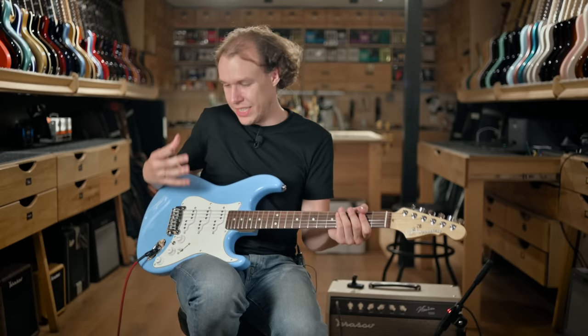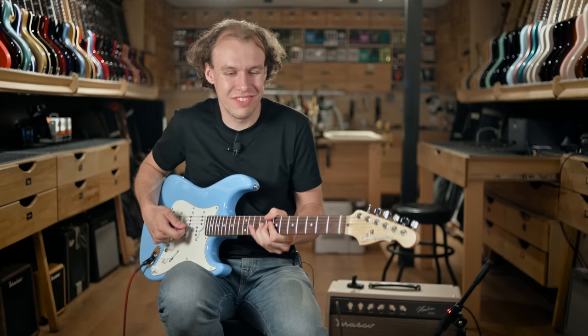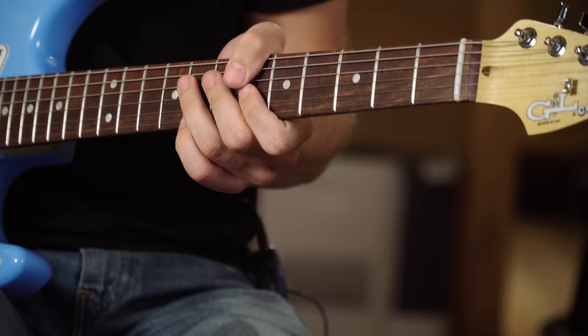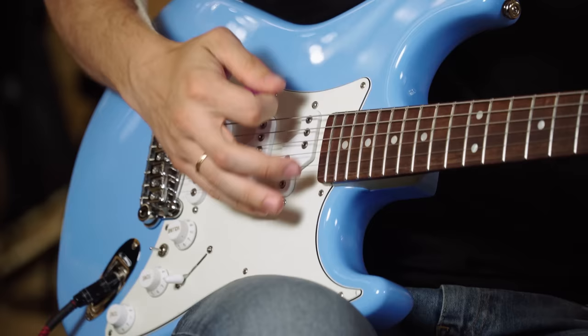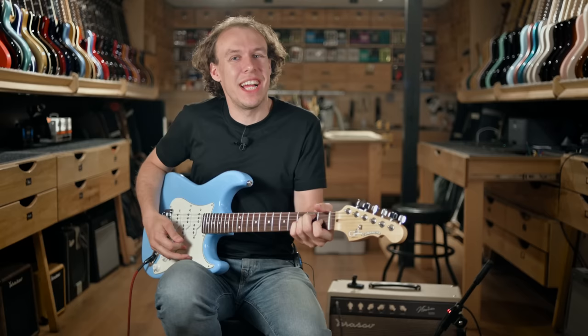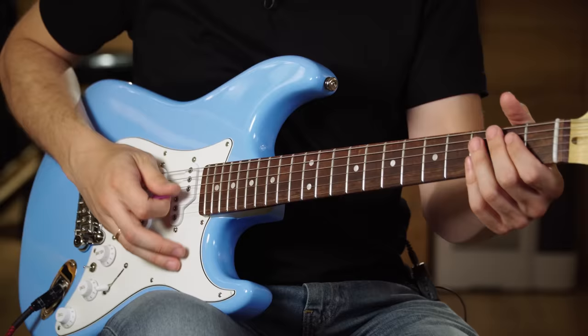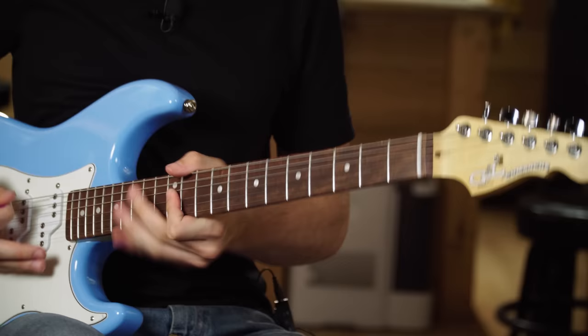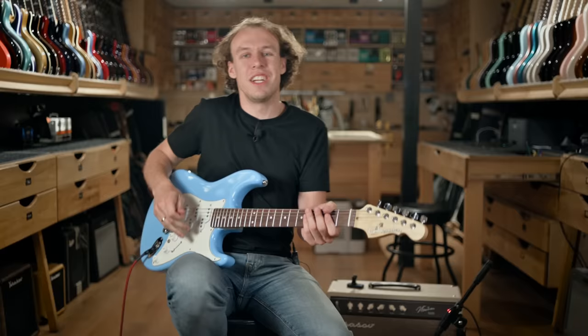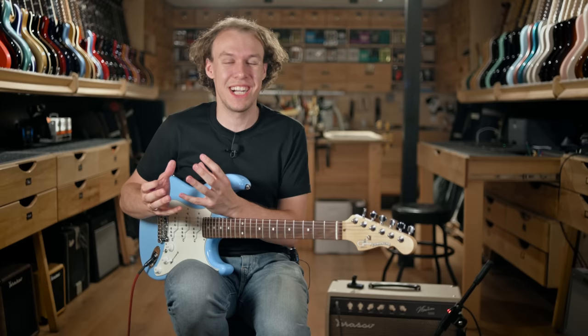Even further down in the second position you get this classic funky stuff, accentuated by the bridge pickup. And finally the bridge position is really good for heavy riffing and rock — it's super clear and has this super shotgun quality to it, just crazy.